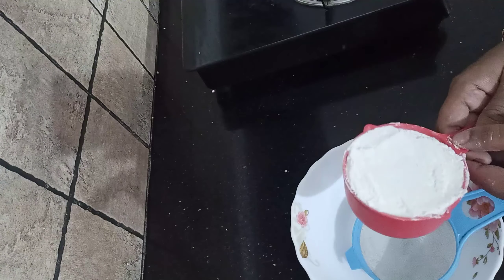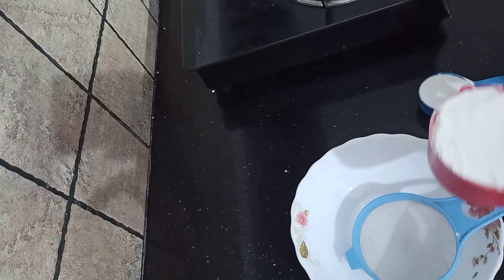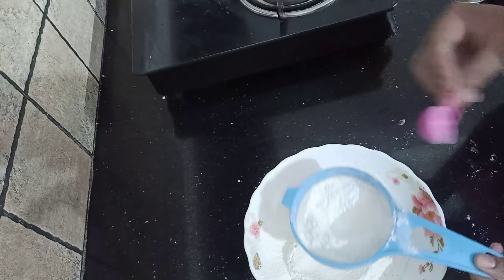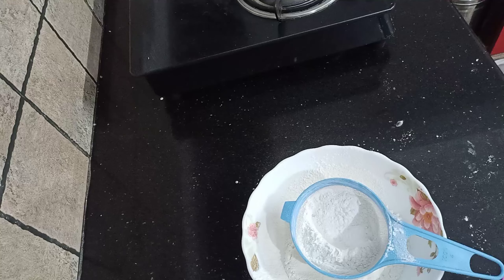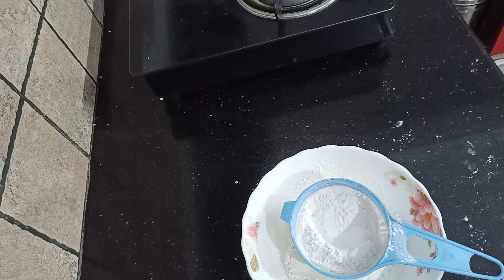I am going to make the dry ingredients ready. I am going to add 1 cup of flour and 4 cups. 1 teaspoon of baking powder and 1 teaspoon of baking soda.